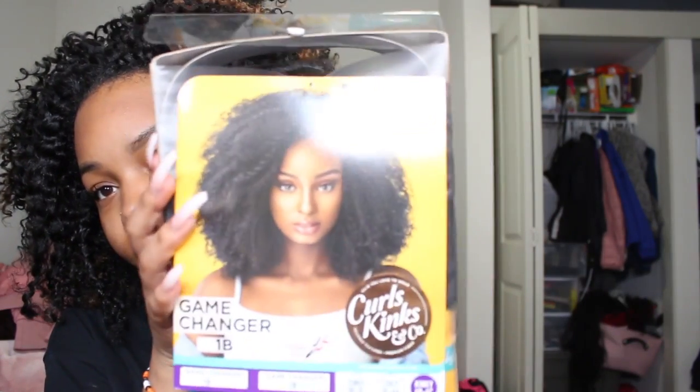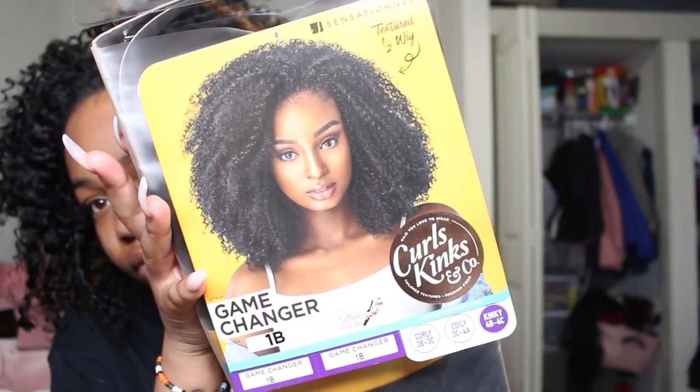By the way, I do have their other one — this one is called Game Changer — and I'm gonna try that one on as well, not today but probably in a separate video. Also, this November — well it's November 1st now — they're coming out with two or three more for this line and they're so pretty. They look like kinky straight hair and I can't wait to buy those ones. I bought all of this with my own money so this isn't sponsored at all.